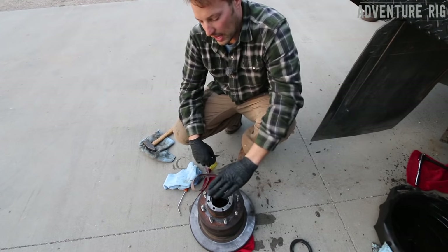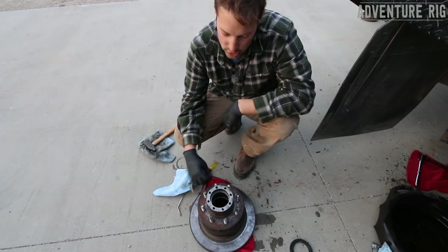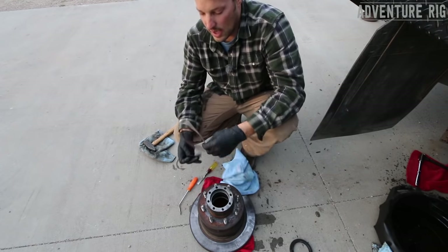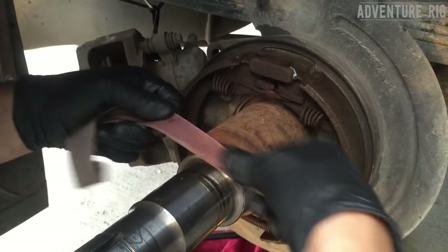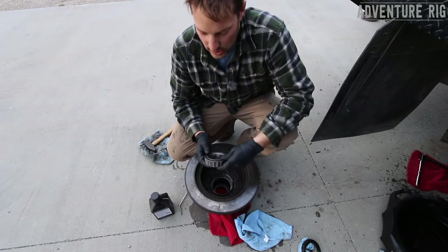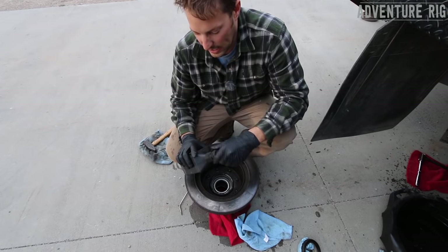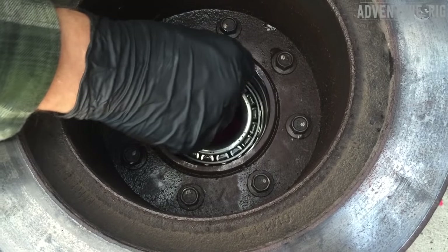A couple of other things I'm going to do: on the exterior where my axle shaft bolts to, this is a gasket surface, and I'm going to make sure it's clean. I'm going to take a razor blade and get off all the old gasket material from this surface. Then on the axle itself, I'm going to take emery cloth where the oil seal rides and mates up against the axle, and make sure that whole surface is clean with no debris. I'm now ready to install the bearing on the backside. Once it's in, I'm going to drip a little bit of the gear oil I'm using in the rear differential into that bearing, just so they're pre-lubed a little bit.